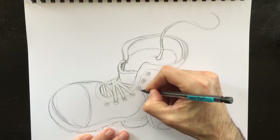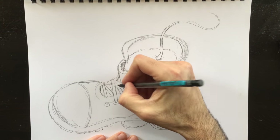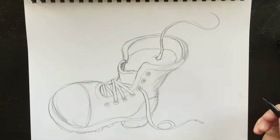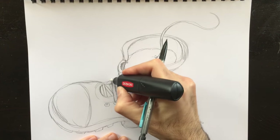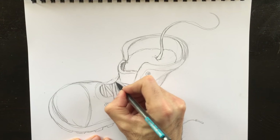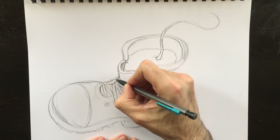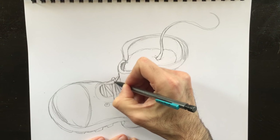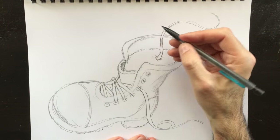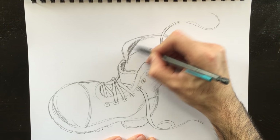A lot of people ask me online and through email: do you use models when you draw? The real answer is you have to. I'm not for this drawing because it's pretty simple to draw a boot for me at this point. But how many boots did I have to draw to be able to draw this boot automatically? Tons and tons of boots. When I went to university I had a drawing class — many drawing classes, but one of them was twice a week, four hours a week. As I color this section here of the boot, I'll continue my story.